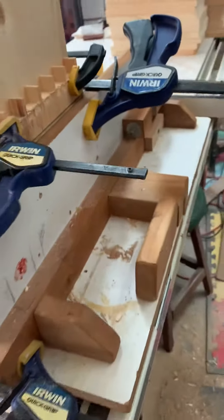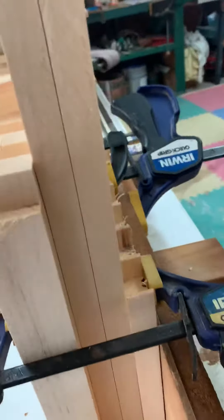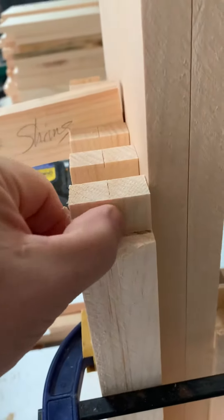So here's what I was talking about. Here's the setup. I've got it all clamped in. Stop pieces. Make this alignment — see, it's nice and flush.